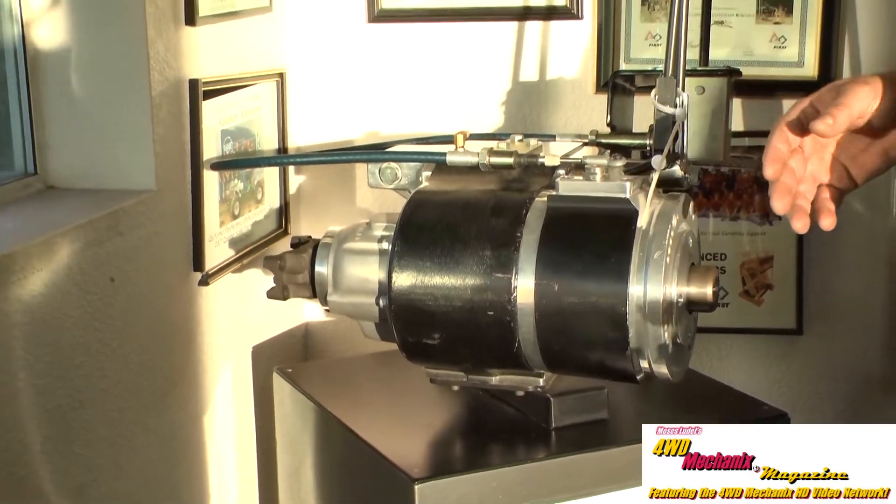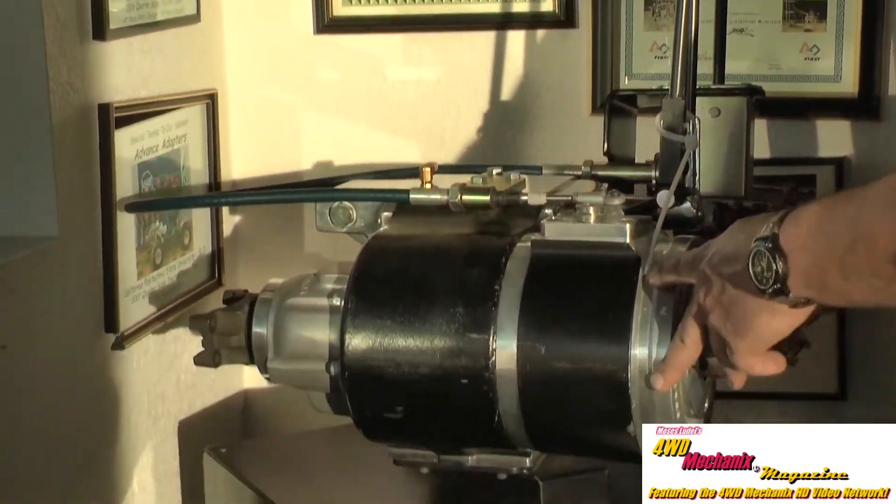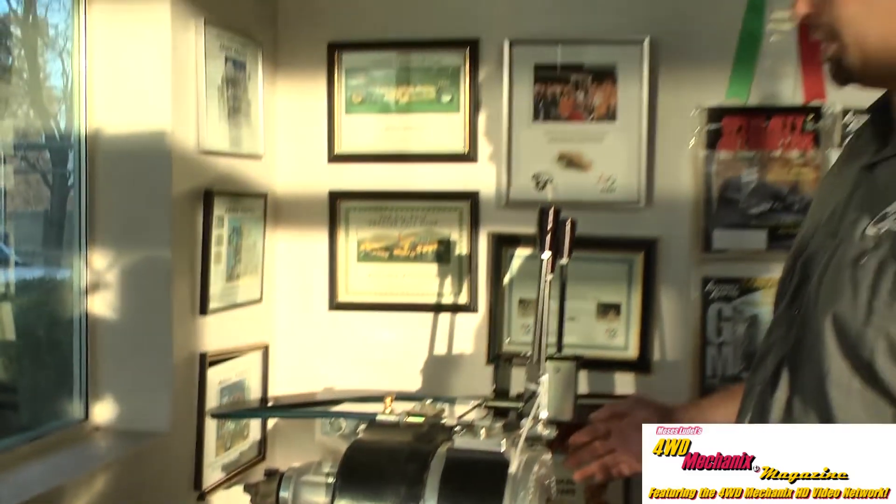But there are still times you're going to need more gear — where you'll need that 10 or 11 to 1 reduction to be able to finesse and crawl the vehicle, especially with a manual transmission.